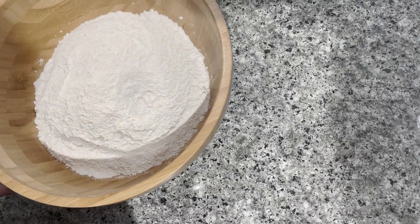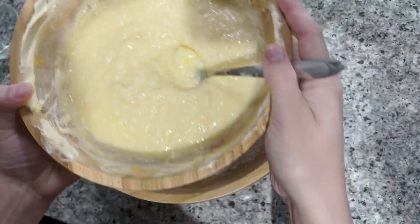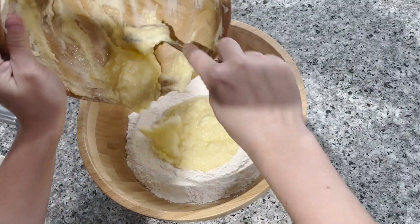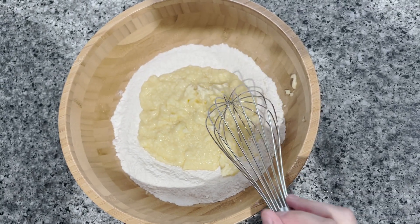Then combine the mixtures. Now whisk until fully incorporated.